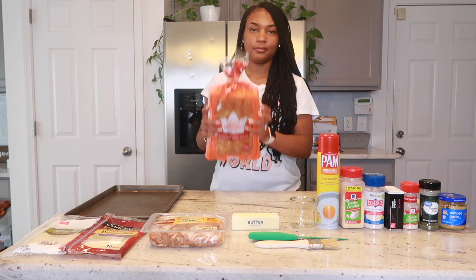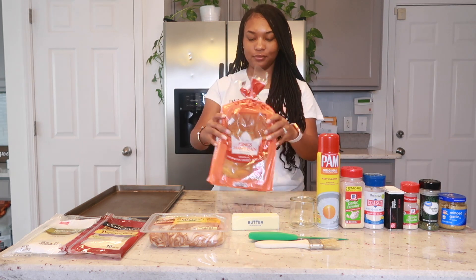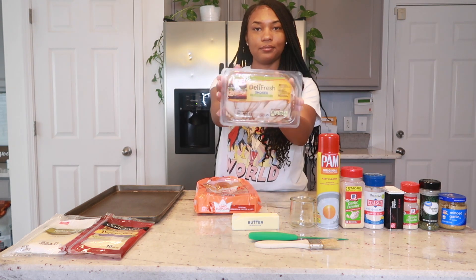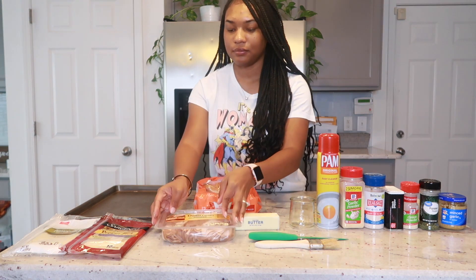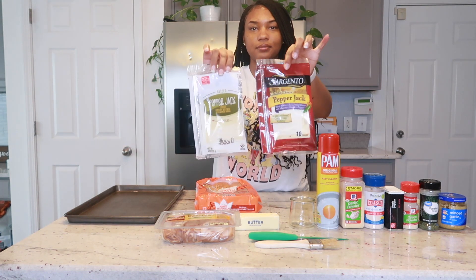First you're going to need some Hawaiian bread, or any type of slider bread, but I prefer Hawaiian bread. Next of course you're going to need your turkey, as well as your cheese of choice — for today I'm going to be using pepper jack.